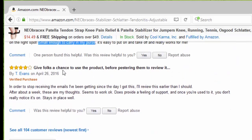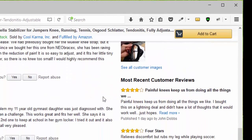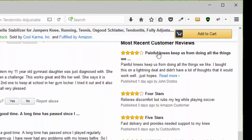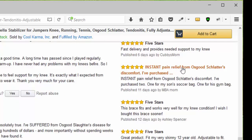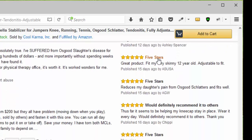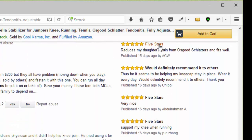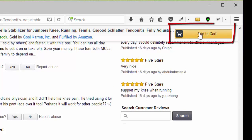Another person gave four stars — it stays in place well. Looking at the newer reviews, we have four stars, another four stars because it relieves discomfort, then five stars for instant pain relief from Osgood-Schlatter. Then another five stars, another five stars, and another five stars — would definitely recommend it to others. Five stars — very nice. Another five stars for my knee when running. Amazon Prime eligible.